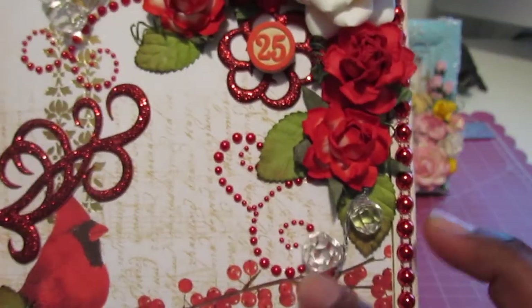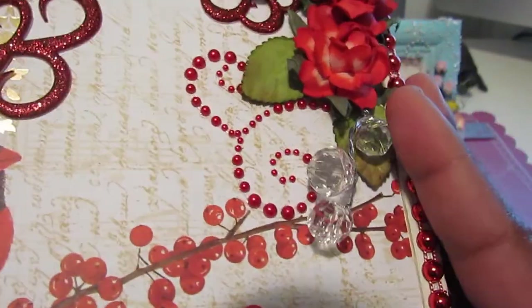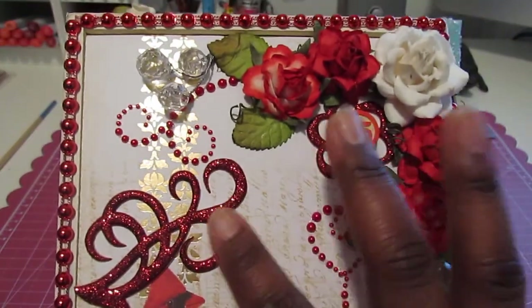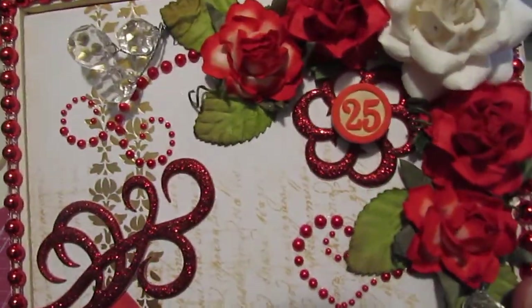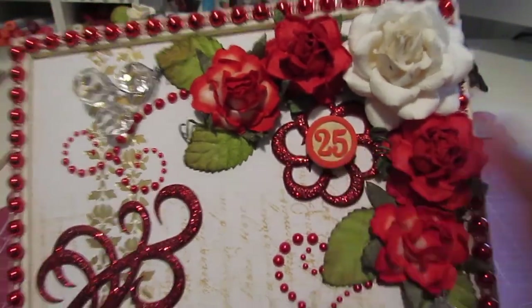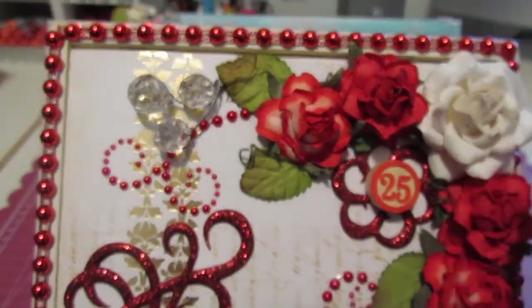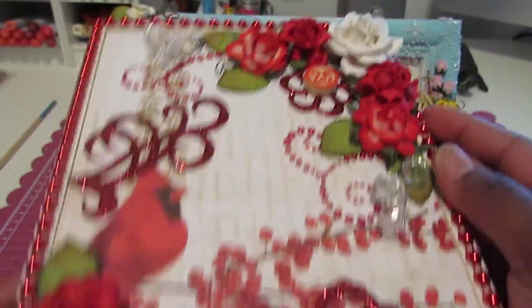These little crystal ball pieces I picked up at Hobby Lobby, and these are by Jolie's. And this is a Tim Holtz game piece, I think it's called. And I also have I Am Roses leaves on here.